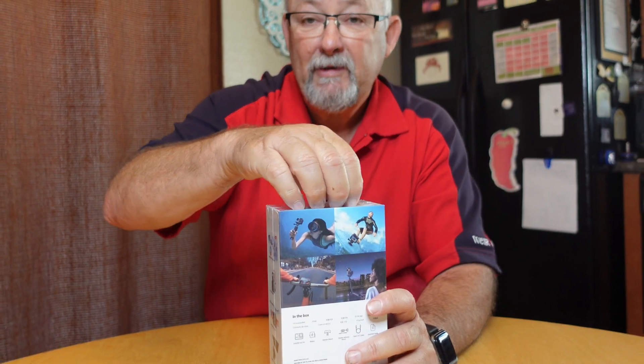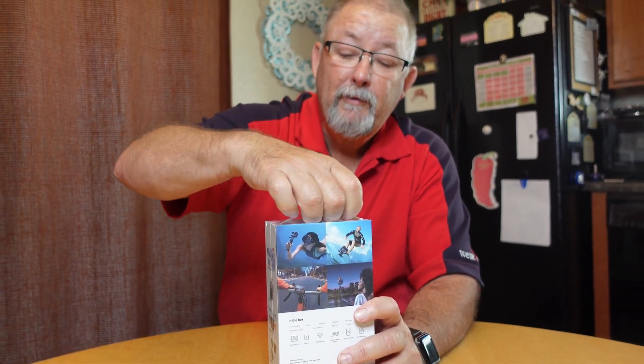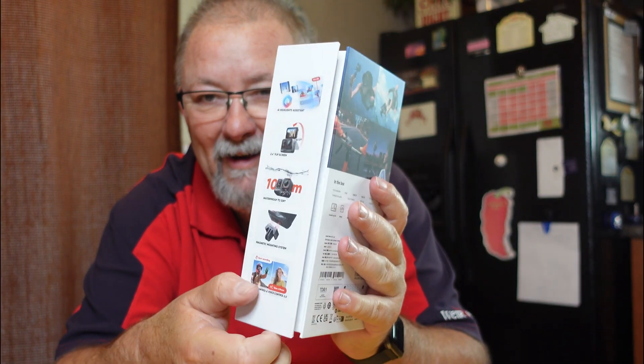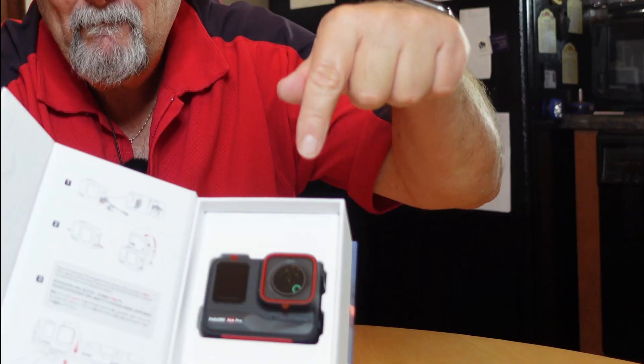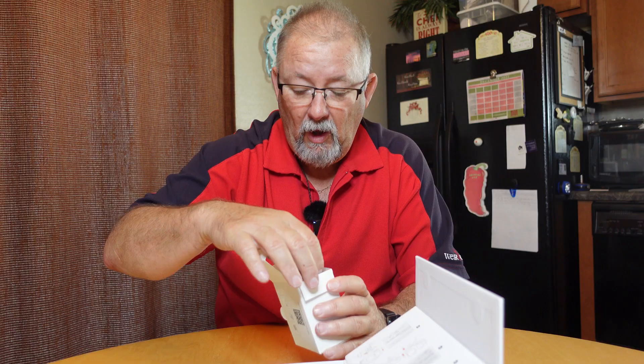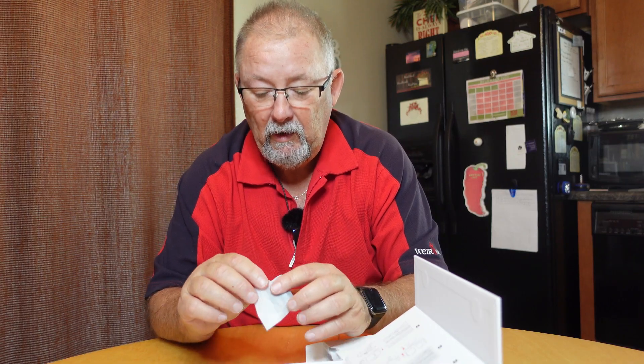I haven't had an action camera since the GoPro Hero 3 Black Plus. Look at this - magnetic open, woohoo! And that's what we get inside. I can see the part I'm most interested in. Oh, silica gel, a couple stickers. 'Think bold' - I like that. It's a little thing, all wrapped up and taped.